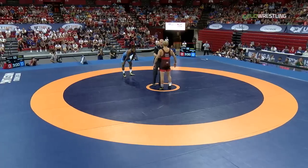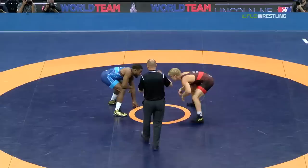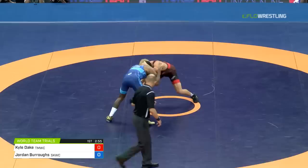Every match has been different. There's been 10-0 techs, there's been the crazy one where he got the three in overtime, and now we're underway. Match number two of this series — Jordan Burroughs in the blue, Kyle Dake in the red, and it's Dake with the 1-0 lead. Burroughs needs to win two straight, and it starts right now.